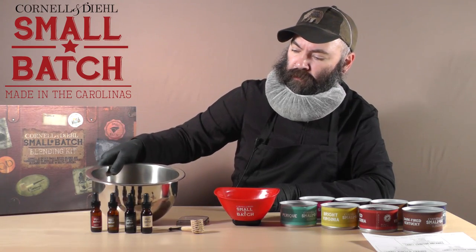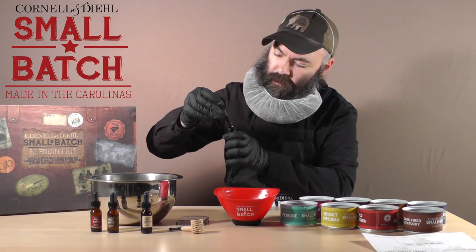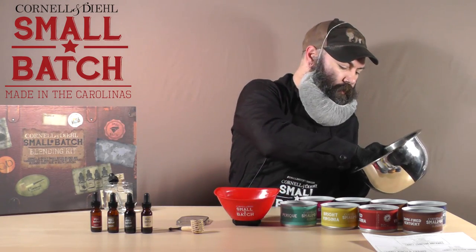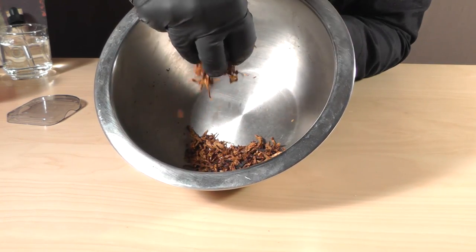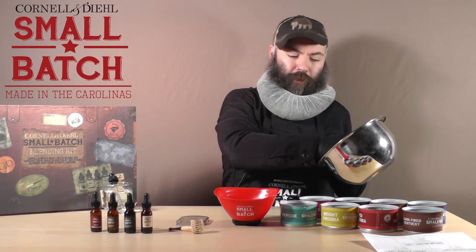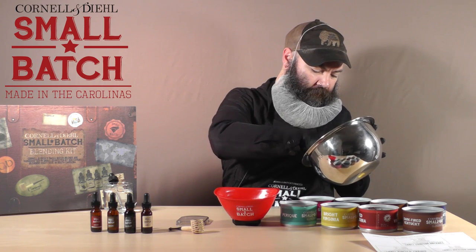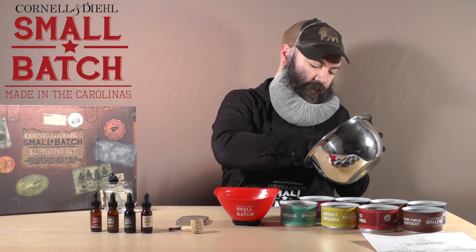Once that's nice and mixed, this recipe calls for two drops of chocolate. Always important to add the flavoring after you've already pre-mixed the blend, so that the flavoring doesn't just soak into one particular component. You've got it well mixed, so you'll get the effects of the flavoring throughout the blend more easily — especially if you're using something very absorbent like Black Cavendish or Dark Fired.